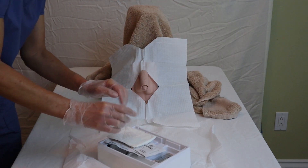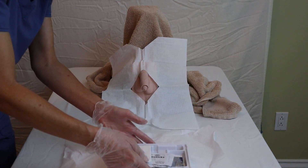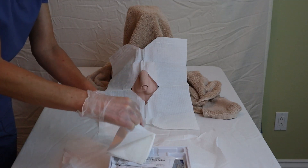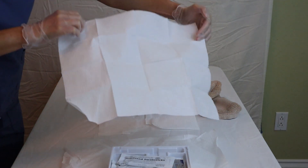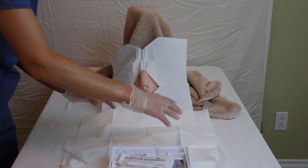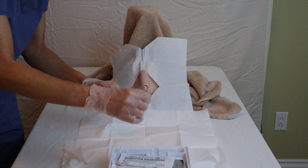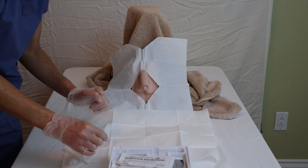Shiny side always goes down. My hands are sterile — I can rearrange my tray now. I'll move this away a bit and then use the other towel to extend my sterile field, being careful not to touch the bed or anything else. Now I have a nice working lane here and I don't have to worry about the catheter getting pulled or anything else getting in the way and becoming contaminated.